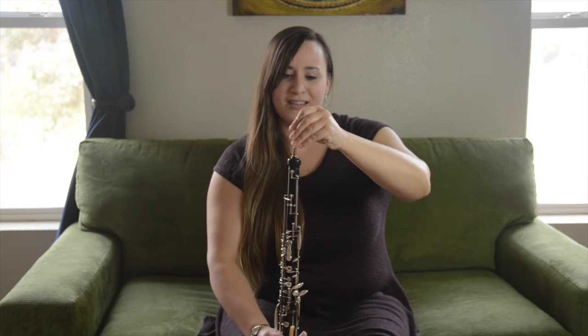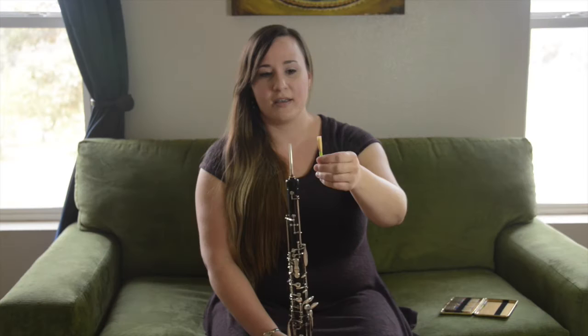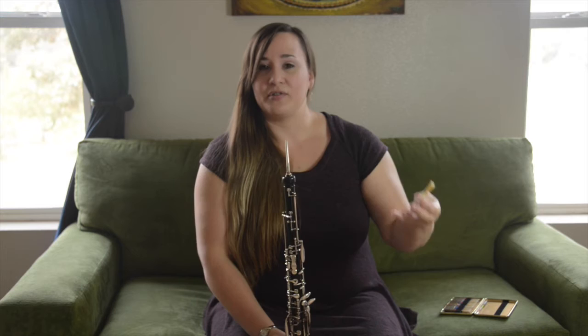So when you're testing out your reed to see which one will work that day, you would soak your reed for a few minutes and then you do what's called a crow on the reed. You can tell by the sound of the crow, you can get an idea for the sound the reed will make on the instrument. The more octaves you hear in the crow, the more depth you'll have to the sound on that reed.